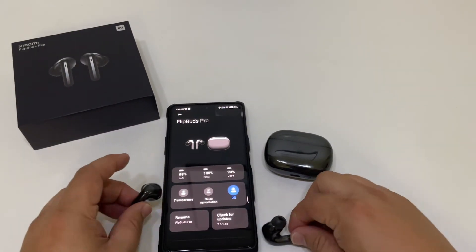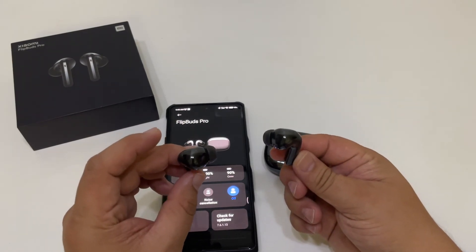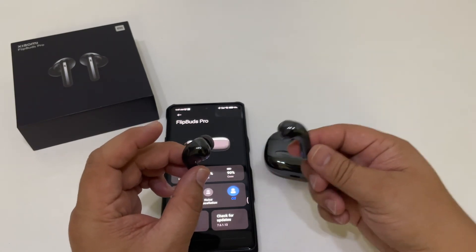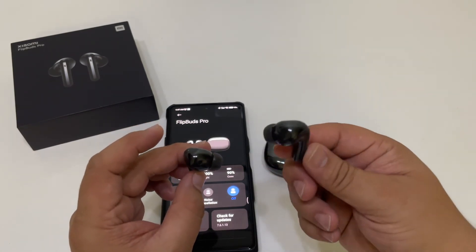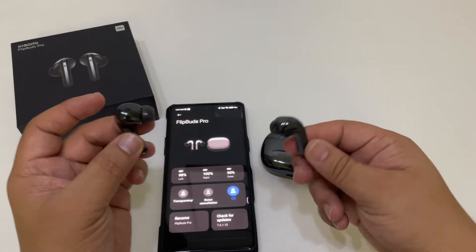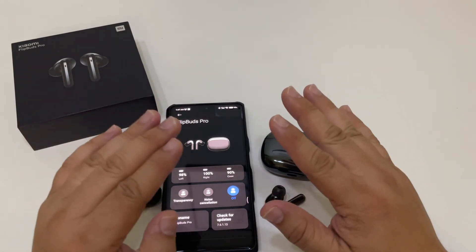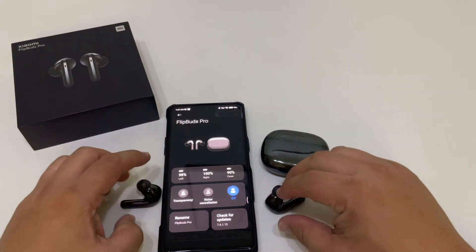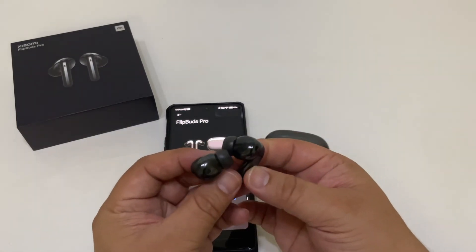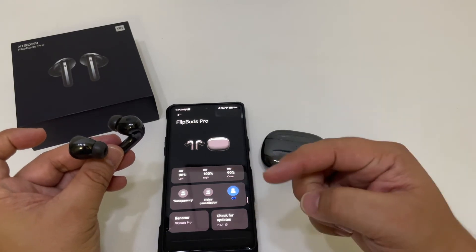Overall, this is just a quick video since the new updates. I can highly recommend these to anyone — it has wireless charging, it has long battery life for the case and the earphones. You're not going to have any problems now that they have the updates, and hopefully the updates stay good. The Xiaomi Flip Buds Pro — I can highly recommend these now that they have app support and they fixed the problems.